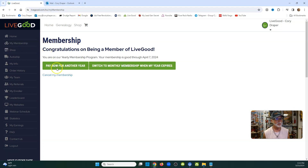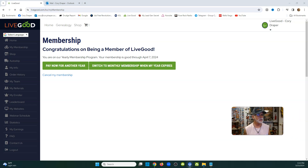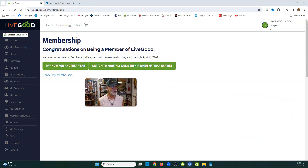You can pay now for another year, or switch to monthly membership when your year expires. Most people sign up for the year. You can see my membership expires April 7th, so I have a couple weeks left — it's March right now. You can go ahead and pay for another year, and you can even pay for one to two years.